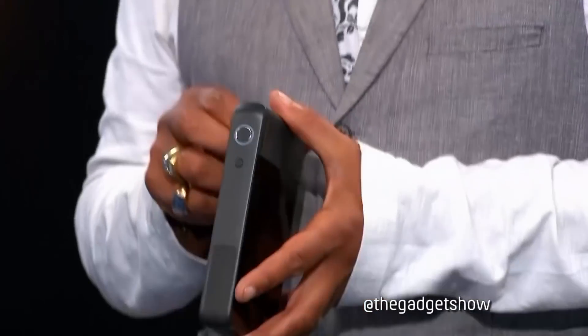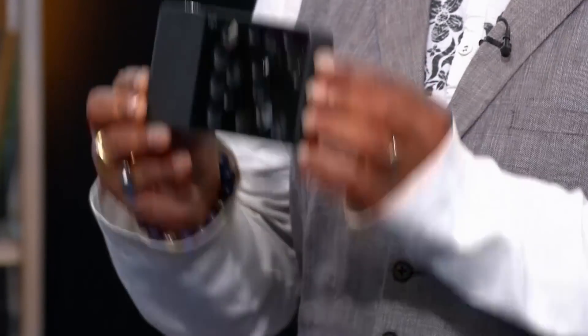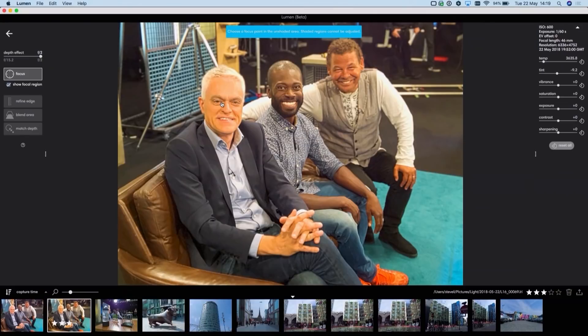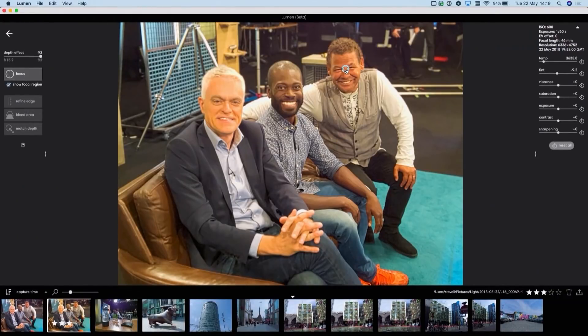This is the Gadget Show, where we've had a play with this £1,850, 16-lens, 52-megapixel Light L16 camera. It's a bit of a mixed bag. I like the way it does the different focusing after the event. If I press the focus button, I can click on myself and I am in focus; you're out of focus. I can move the focus point over to you, click on you, you become in focus, I lose focus. It does work, but it's not a very pronounced effect — rather more subtle than some of the effects you get on smartphones.